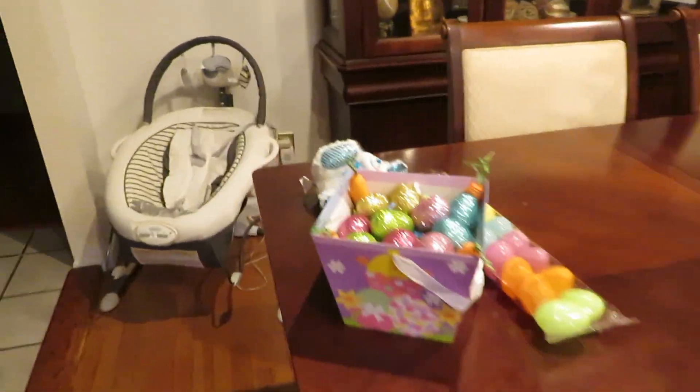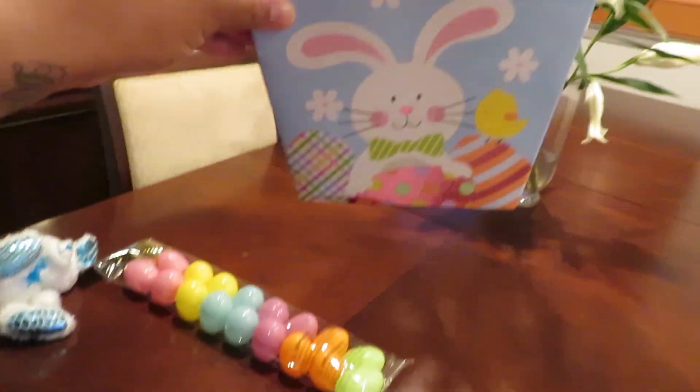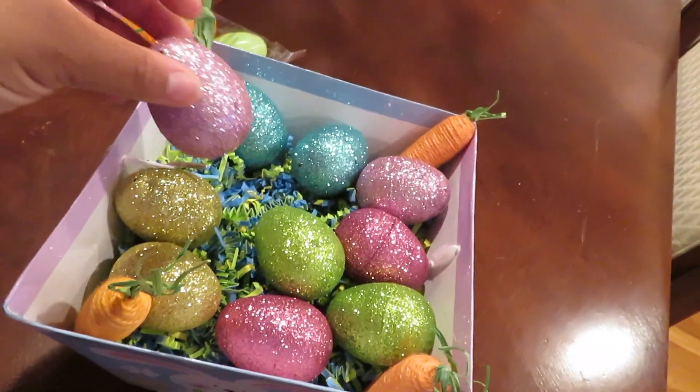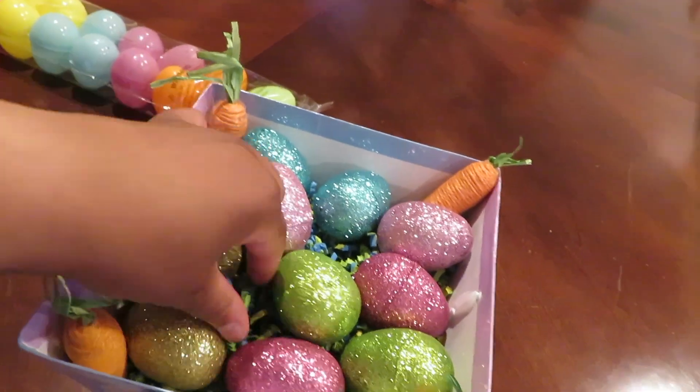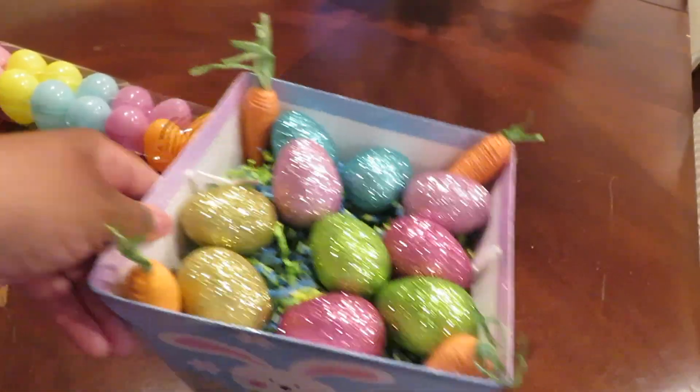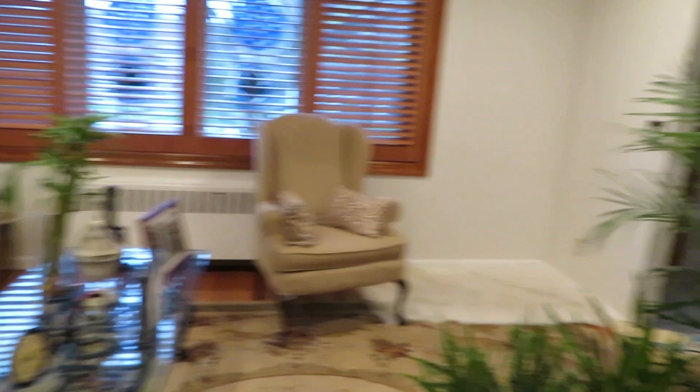I have this white fur rug that I've always had. And I got some stuff from Dollar Tree. I bought this bucket from Dollar Tree and I got some glittery eggs to go inside of the bucket. Some carrots and this little stuff on top, just so you can show the eggs.